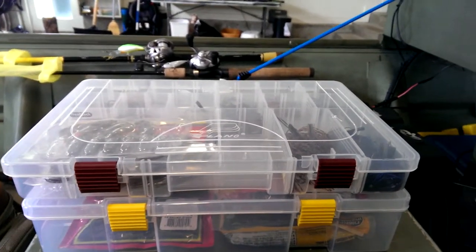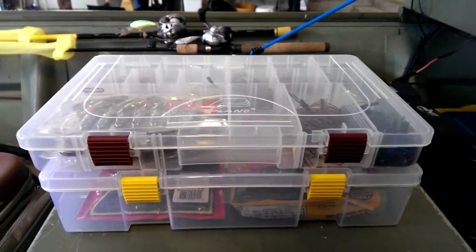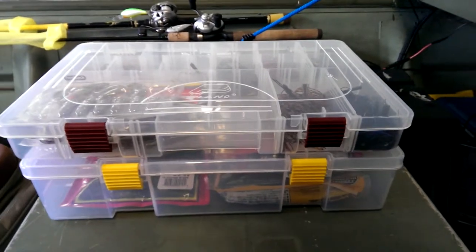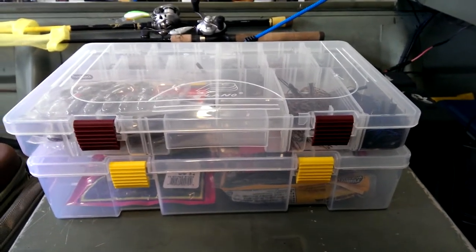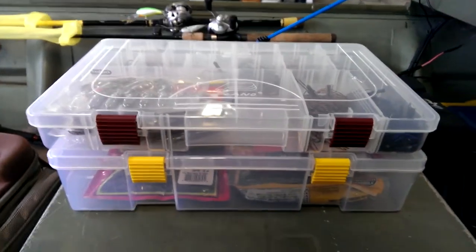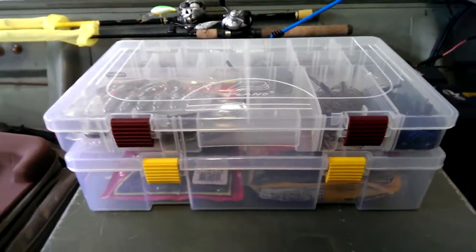Hey guys, I'm bringing you another video of my jigs today — basically what trailers I like, my favorite type of jig, favorite brand of jig, stuff like that. Let's get into it.